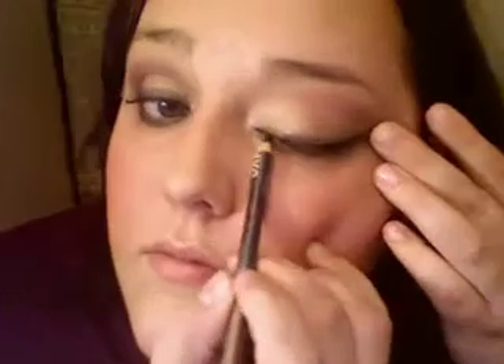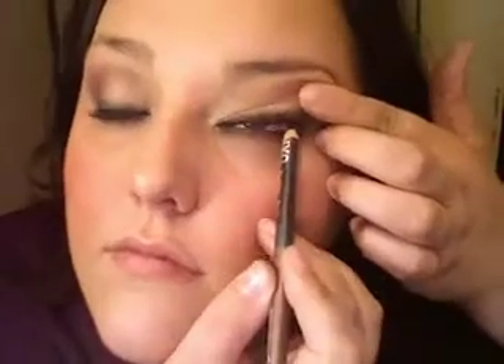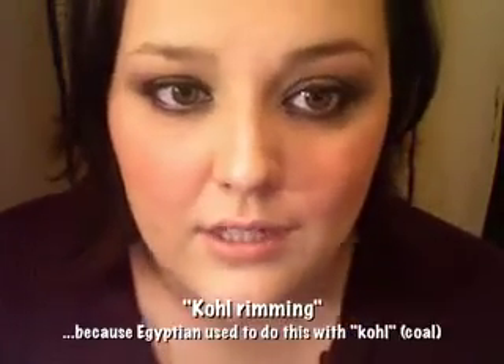The next very important step is not to forget your eyeliner, because there's no smoky eye without eyeliner. This is by NYC and it's an eyeliner — it's actually a duo, but this end never works, so it's just a regular black pencil. This part is only for the brave. Lining the under part of your eyes, which is called coal rimming, is very important to achieve this look, or else you're going to get these white lines right here where your skin is. If you're not experienced with this, I might leave this part out.